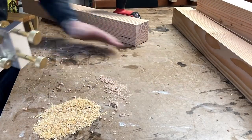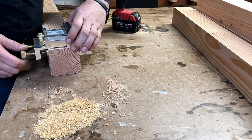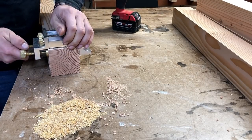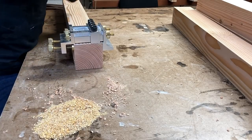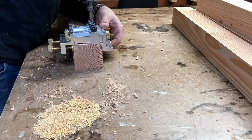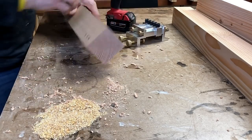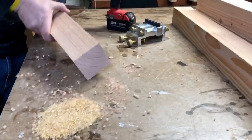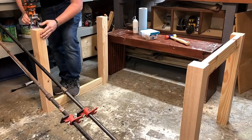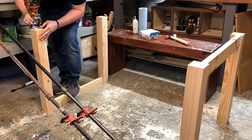Here's a quick tip when doweling. I used to try to pick out, with some sort of pick, all the sawdust that gets stuck in there — particularly on edge grain, not end grain. Now what I do is I just keep the drill set to forward and pull it out while it's still going. That tends to get most of the stuff out so I don't ever have to go through it with a pick anymore.